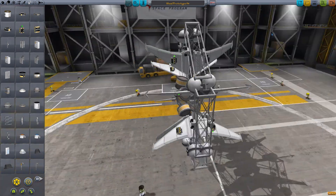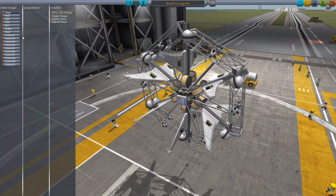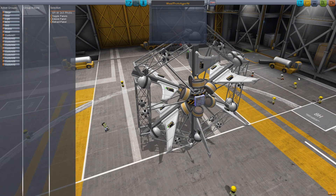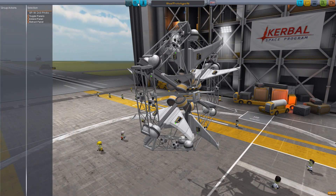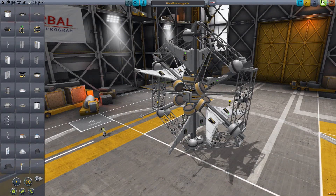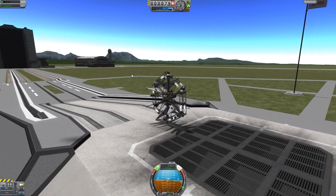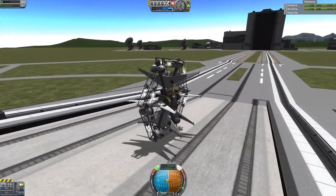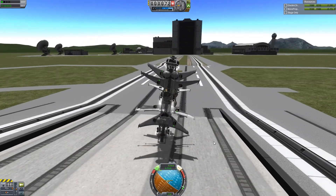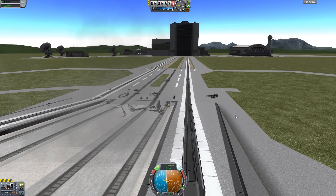Prototype A5 - I've added some batteries and two photovoltaic panels and bound them to an action group. I can't really remember which action group number to press, but let's give it a crack. It is working though, I've still got plenty of charge and it's not falling apart yet - it's nice and sturdy. We've got a bit of... oh no! Back to the drawing board.